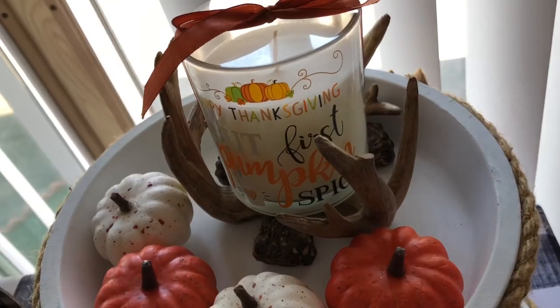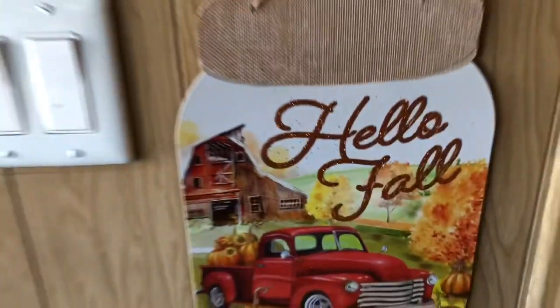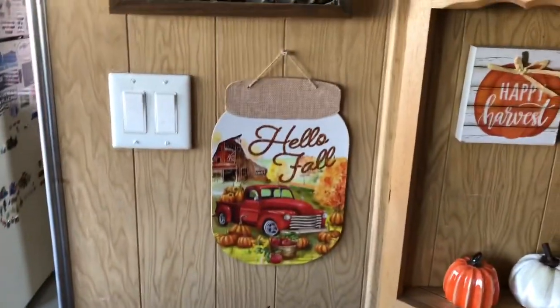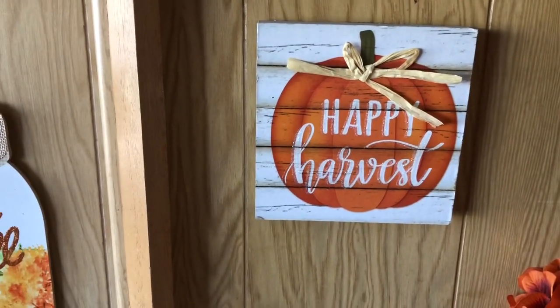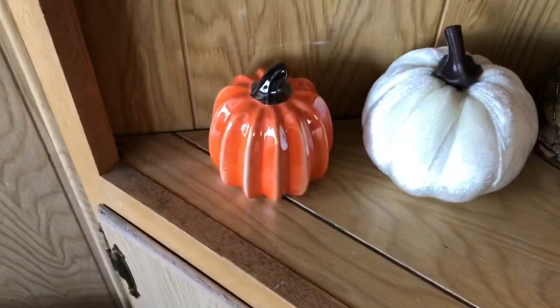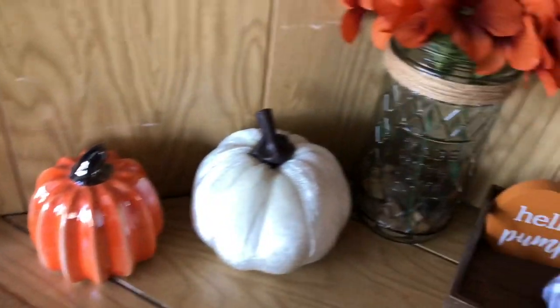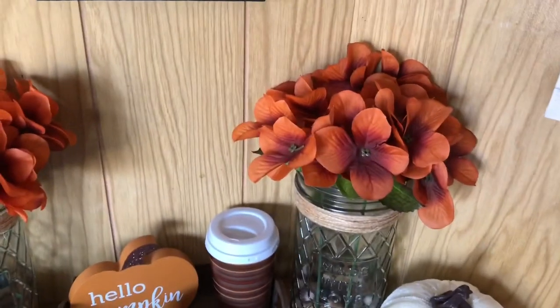'Happy Thanksgiving but First Pumpkin Spice' — that candle is from the 99 cent store. My little antler deer candle holder is from Kohl's. Over here I have my 'Hello Fall' mason jar sign that I got last year from Dollar Tree. I don't like that raffia bow — I need to take it off and do my own. That's horribly done, but that's okay. Then I have an orange pumpkin, the velvet white pumpkin, and my orange flowers.